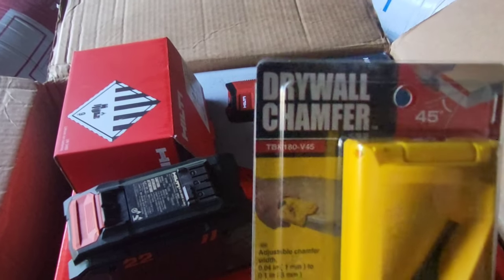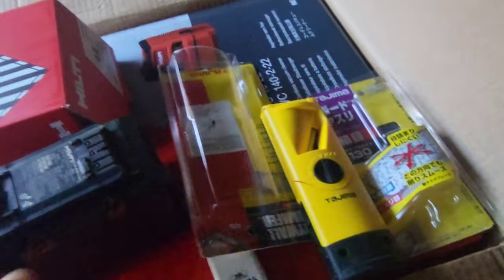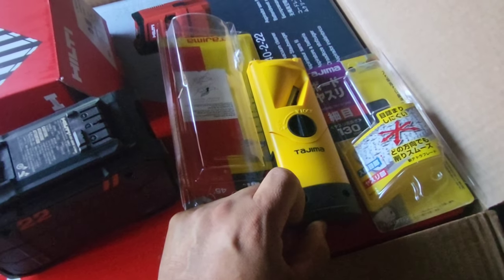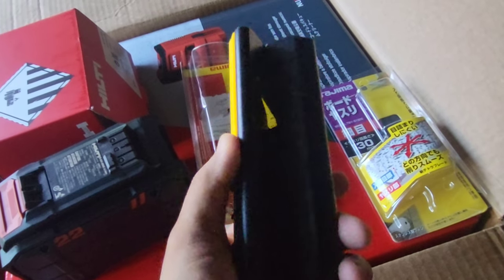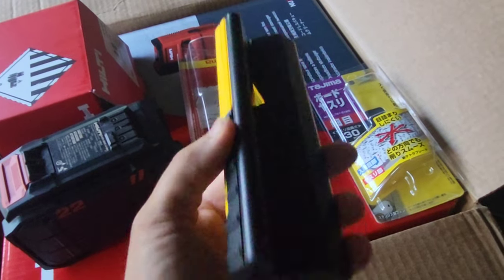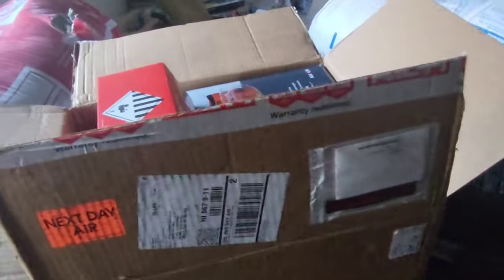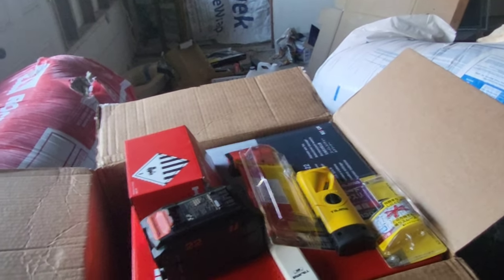And this is the Tajima drywall chamfer. What it does essentially is V-cut the edges. Here in Hawaii we don't really V-cut the butt joints — we kind of just pre-fill. But I'm gonna go ahead and sample this and see if it's worth that extra step to V-cut. Honestly, I haven't V-cut any of my butt joints; if the gap is big then we'll cut it back with the paper and pre-fill, but I don't intentionally V-cut the butt joints. I'll add the link, give me about a week and I'll give you my honest opinion.